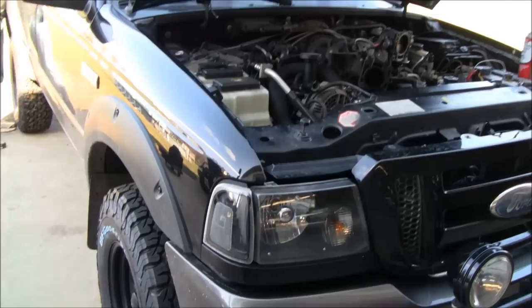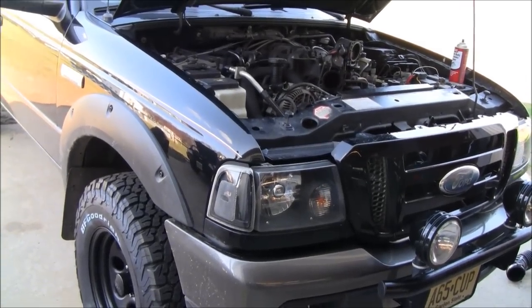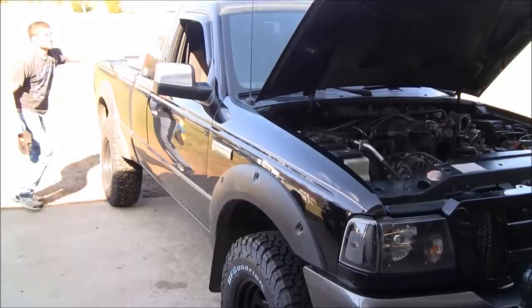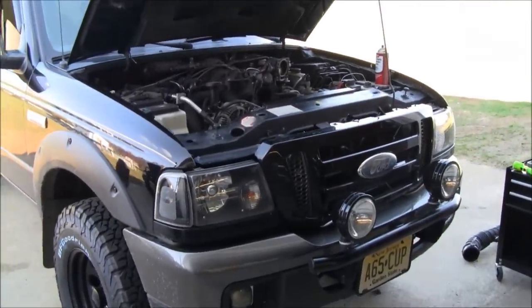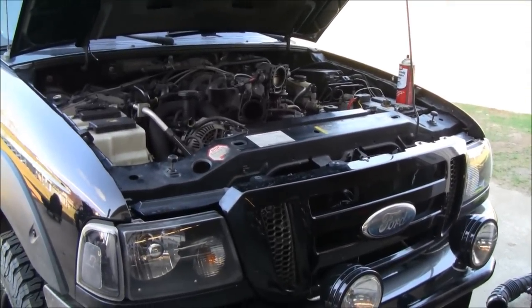Alright, we're working on a little project here. I figured I'd try and document this since I didn't when I did it on my Ranger. We're working on an 06 here, but it's pretty much the same process for any single overhead cam, even an Explorer too. It's really the same deal.